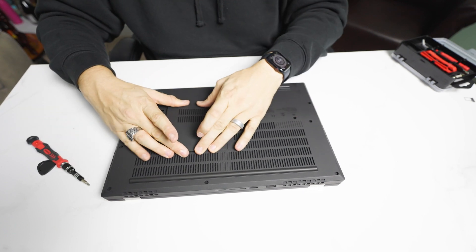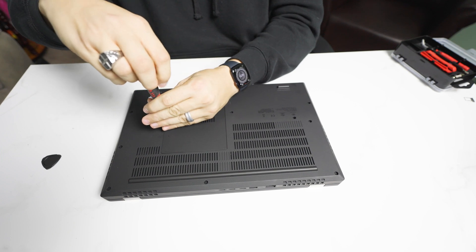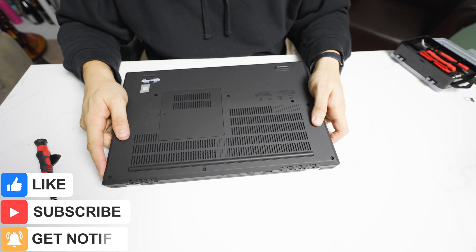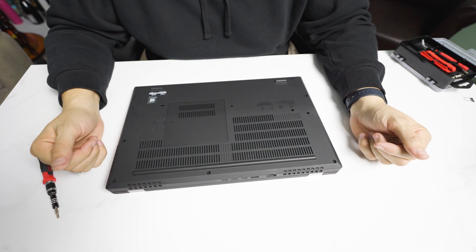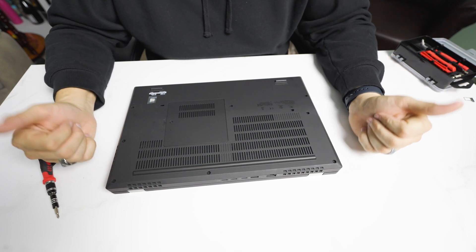All right, let's try that again — pinch it in, straight down, one in the middle, and screw it back. That is a full upgrade on the P17 and P15 Gen 2 from Lenovo. If you want a full disassembly, check the video for the P17 — it's the exact same as the P15, just a smaller form factor. As always, if you have any questions, please leave your comments down below. Thanks for watching.